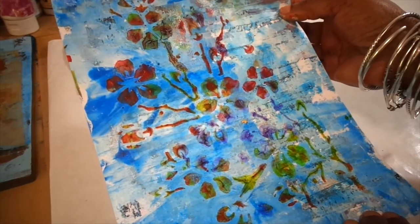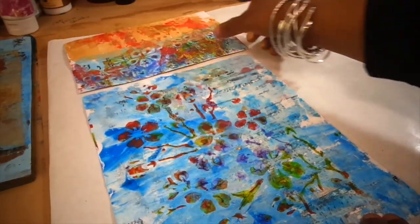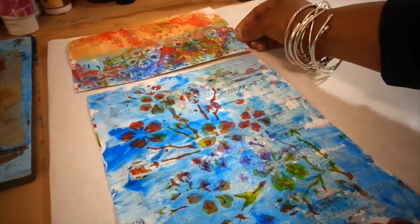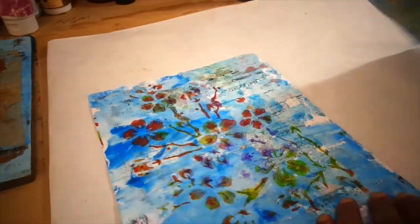So here we have it — flowers, a blue sky background, and flowers at the bottom of the envelope. If you wanted to send something unique, that's pretty simple to do.